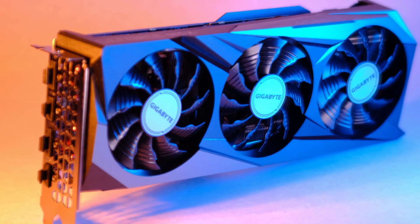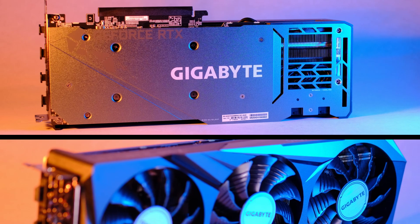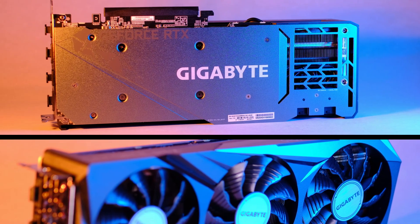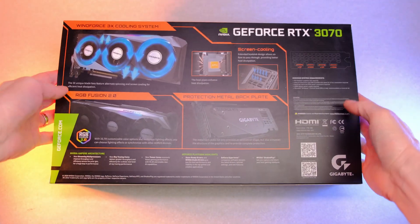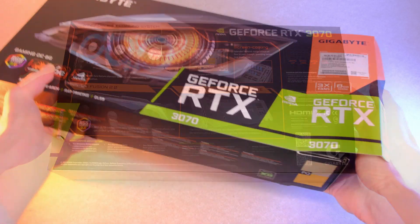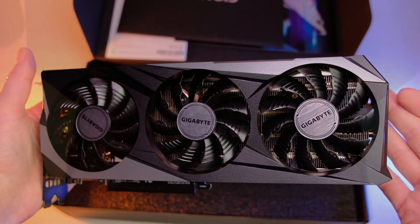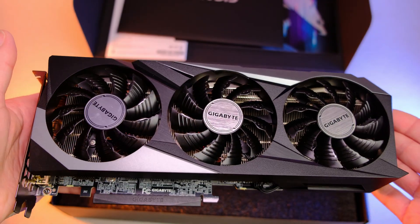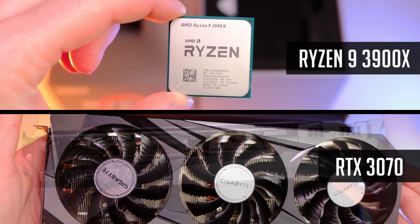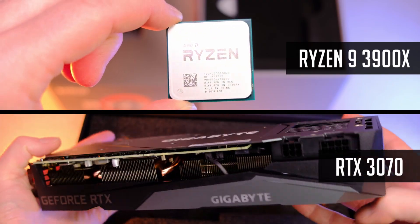I've finally got the RTX 3070, so it's time for an awesome video editing, gaming and streaming PC build. Even though it's still not an easy task to find the RTX 3070 in stock for a decent price, this is definitely one of the more popular GPUs to be used in 2021. I will be pairing it with the Ryzen 9 3900X and will provide a bunch of various productivity and gaming benchmarks.